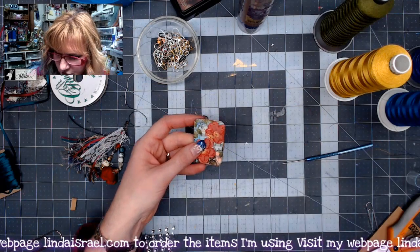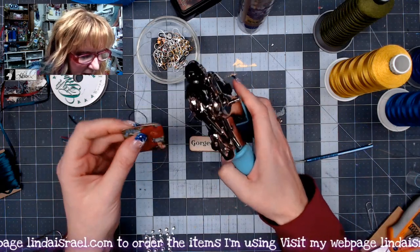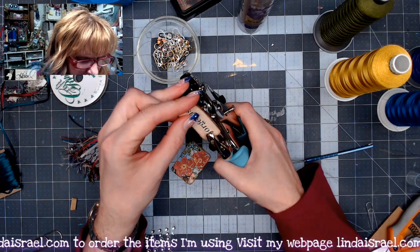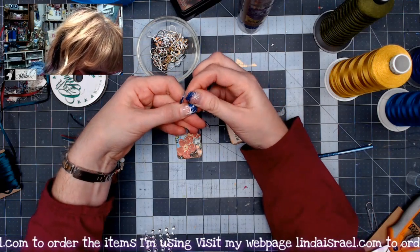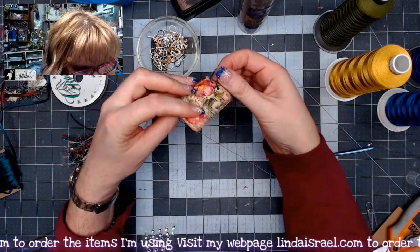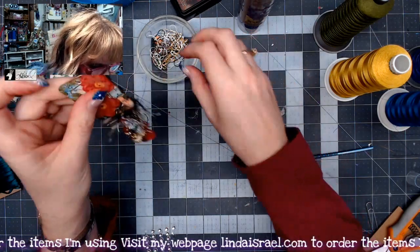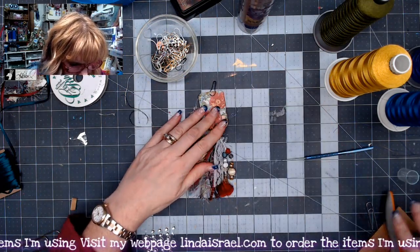I've got a Crop-a-Dile hole punch — also an eyelet setter — and I punch a hole at the top and bottom of the image piece, and a hole at the top of the word piece. It's okay if the hole goes a little into the word. Then I take a bulb pin and attach the word to the bottom of the flower image, grab another bulb pin from my assembled piece, attach it to the bottom of the flowers, then add a third bulb pin at the top.